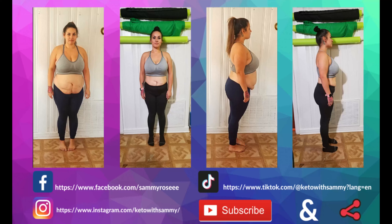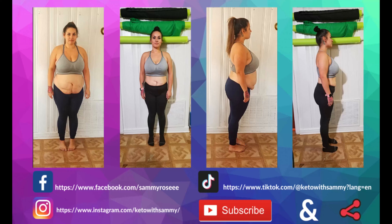What's up guys, welcome back to my channel Keto with Sami. For today's video I have an awesome treat for you guys — holidays are around the corner, Halloween is coming up, and I know around the holidays I love to bake and make awesome desserts. So for today's video we have an awesome recipe with only three ingredients. We're going to make some keto rice krispies.